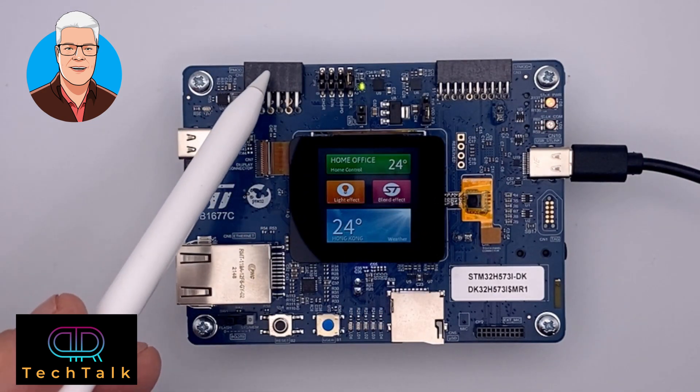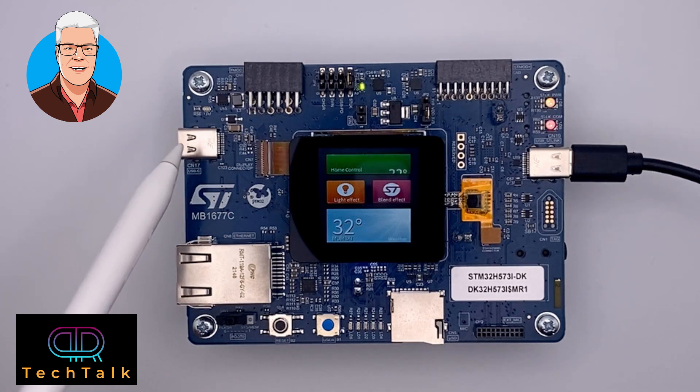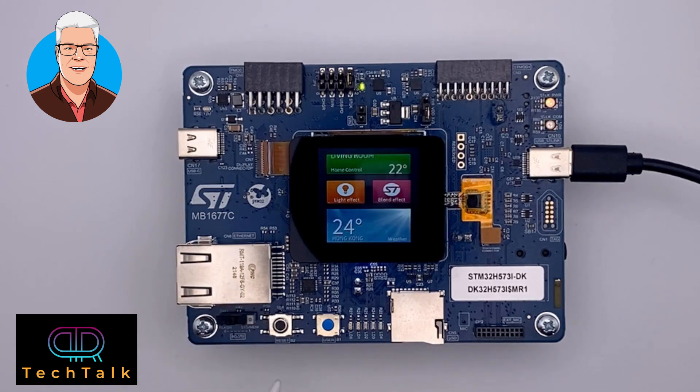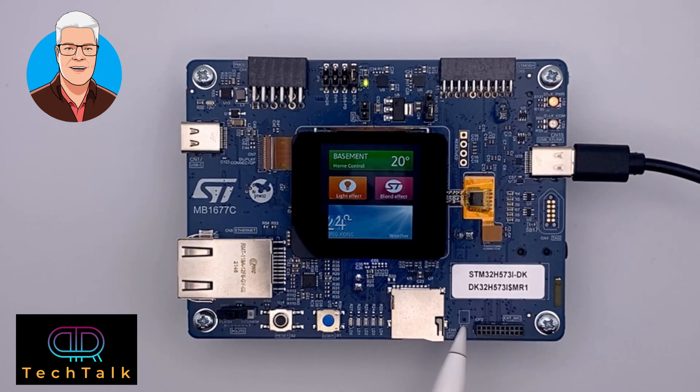Up here you have a PMod connector. Here you have the USB-C connector for all parts, including power delivery. Here you have the 10/100 megabit ethernet port. You have a reset button, a user button, and several user LEDs. You have an SD card interface and an audio interface — I'm not sure what board is supposed to go there, I haven't seen one yet. Just in front of my pen, on the back side, is the microphone.